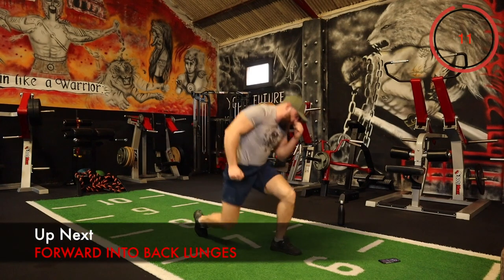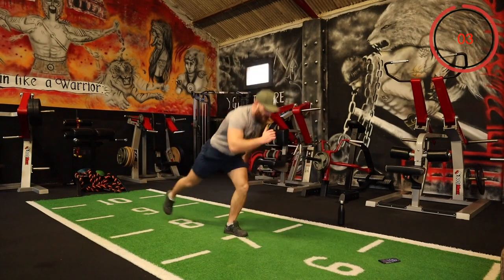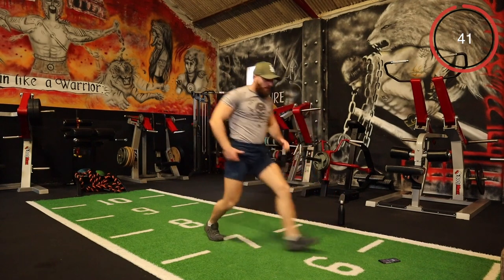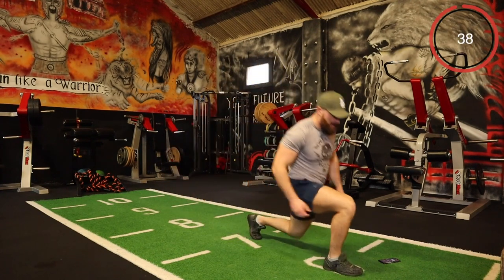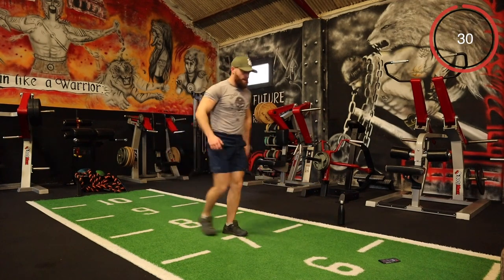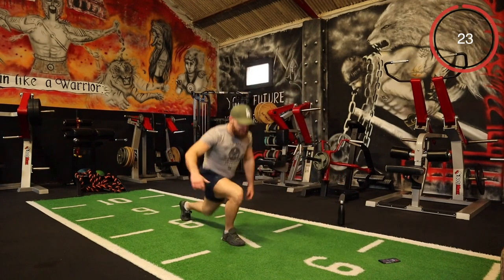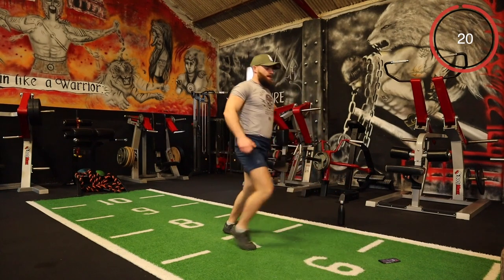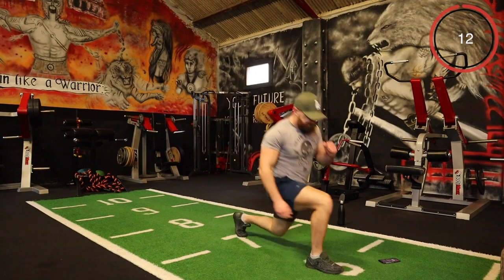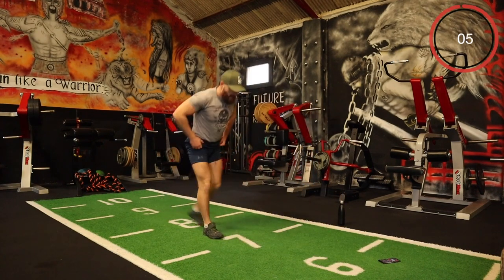Right, the next one is a forward and back lunge. Forward, back, switch — forward, back, switch, alternating after each forward and back. Here we go — forward, back lunge, opposite leg, keep going. Let's go for it, killer! It's not just my lower body training here. Keep going, not a rep wasted!